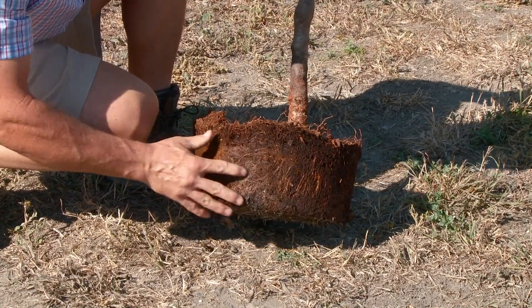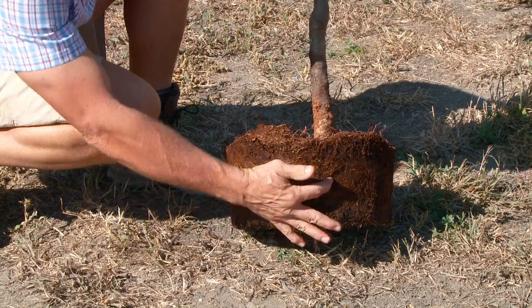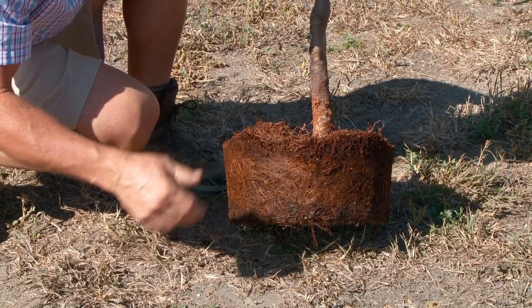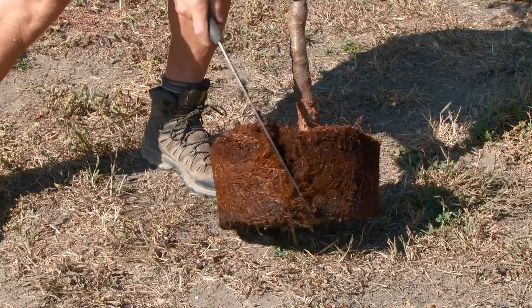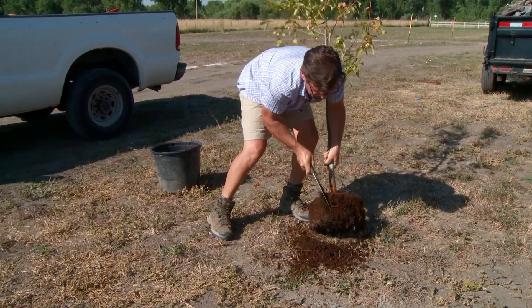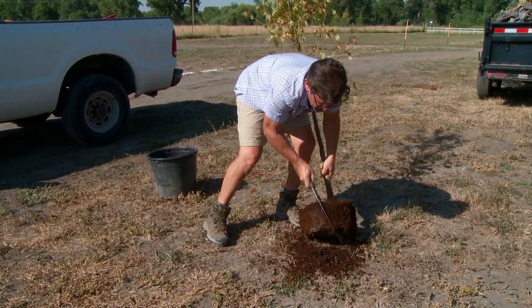Now we're going to look at the rest of the root ball here. You can tell the roots are kind of growing in the shape of the container that it was in. That's not good. Those roots will continue to grow in a circle. So what we're going to do is take our pruning saw again and really tear into this root ball. Nothing you're doing is hurting the tree — no, this is another one of those necessary evils to help out the tree.